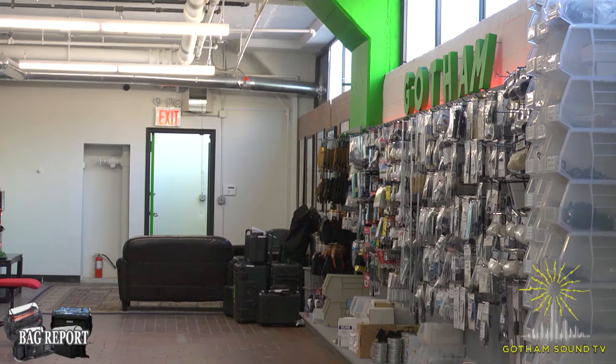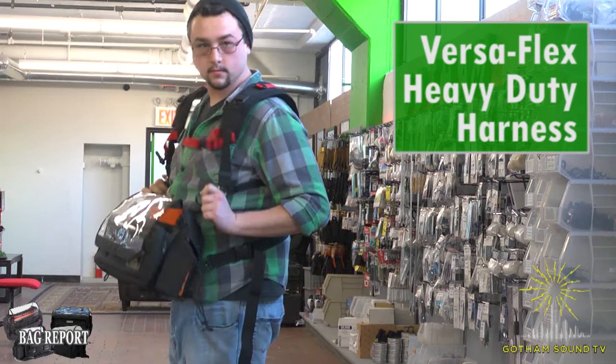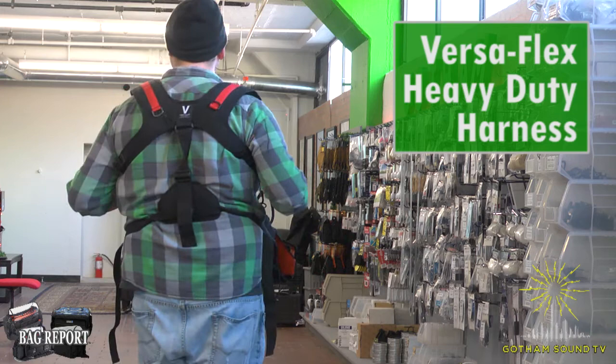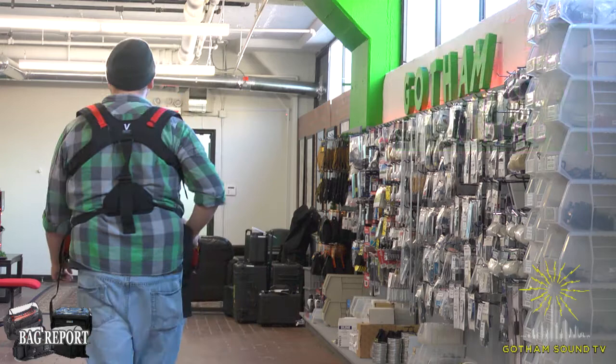Up next on the runway is the Versaflex Heavy Duty Harness. The soft cloth padding under wide straps is used to prevent shoulder fatigue. Chrome-plated adjustment and attachment rings with more room for adjustment. More spaces along the front allow for additional adaptability in fit and add-on accessories. There's also a removable waist strap to keep sound gear close to your waist, and of course it's available in various sizes — small, medium, large — and with a breathable fabric option. That is the Versaflex Heavy Duty Harness.